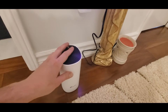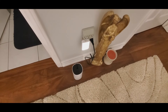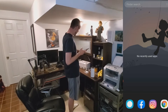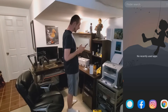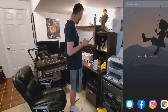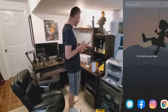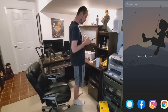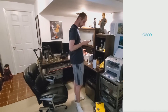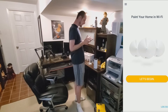We got one on the top floor, one on the main floor, and one in the basement. Now we're going to get the app. I've placed these Decos in their respective spots — one next to the modem, one on the main floor, and one on the top floor. I haven't plugged anything in yet because the instruction booklet says just to download the Deco app and go from there.